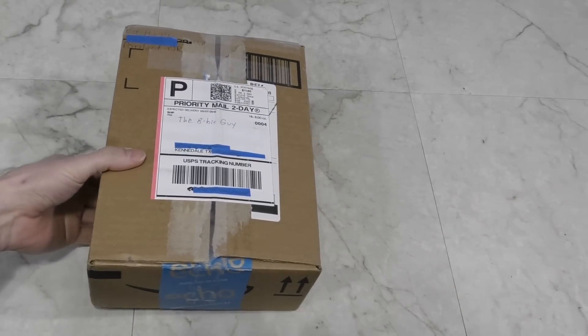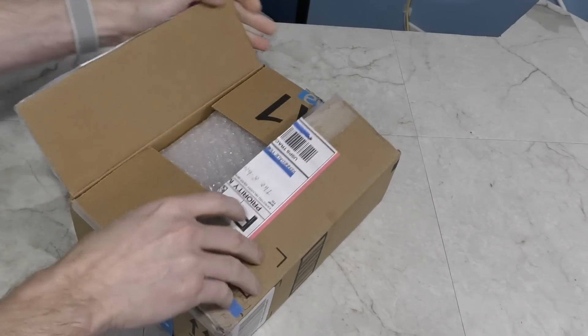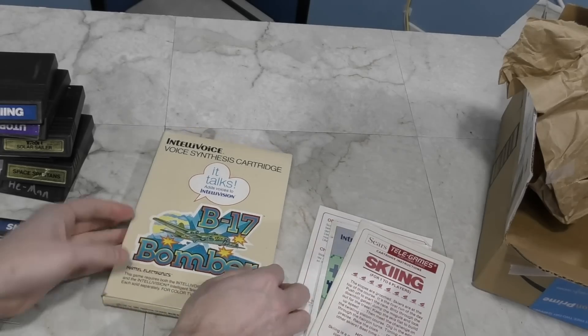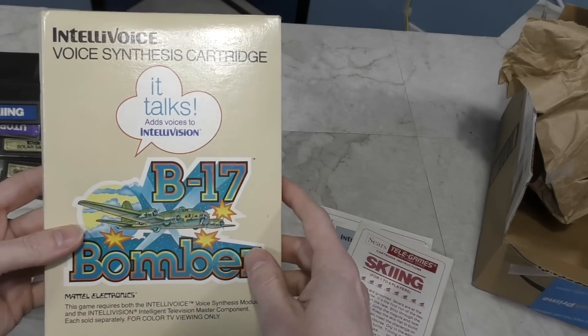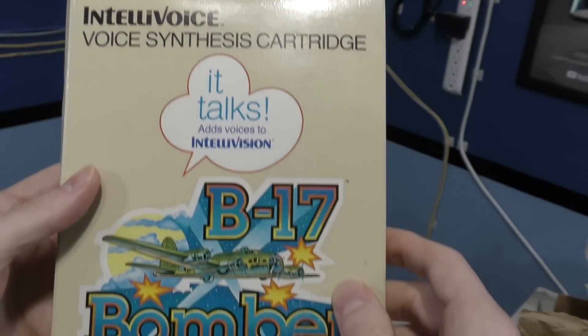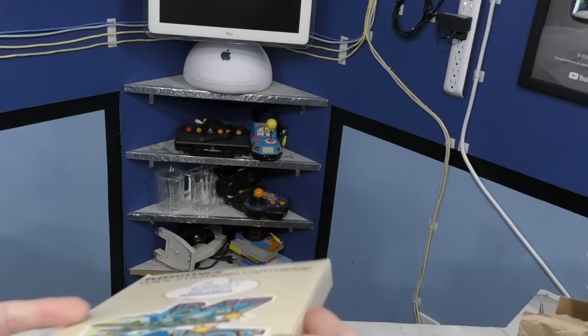Here we have another little box from Ed Hurtley. These appear to be Intellivision games. But this one is the most interesting because it actually supports the voice synthesis cartridge, which not many games did. I'll be interested to try this out. Thank you Ed.